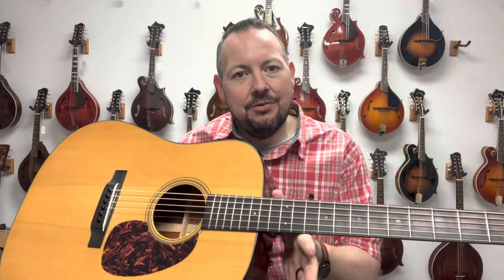Hey, welcome back to the Mandolin Store. My name is Adam McIntosh and today we have a 2003 Martin D18GE. Let's take a listen.